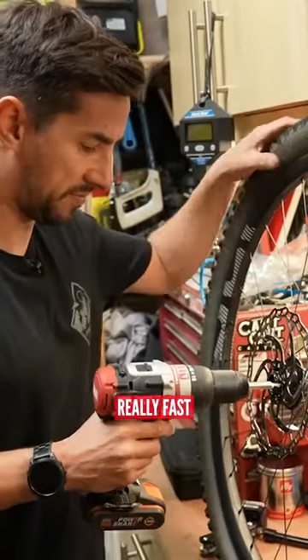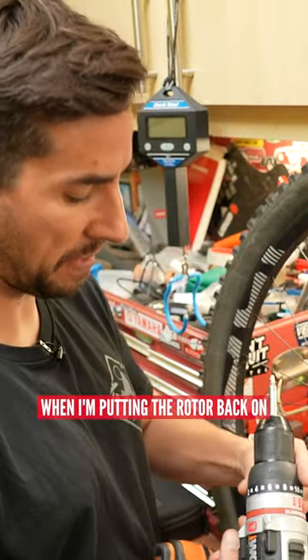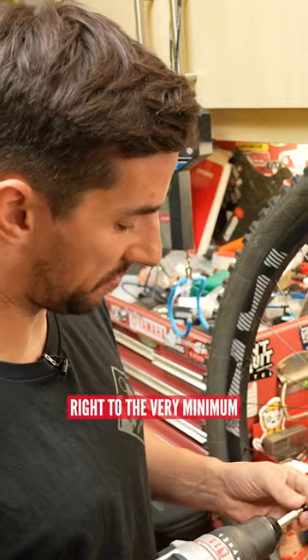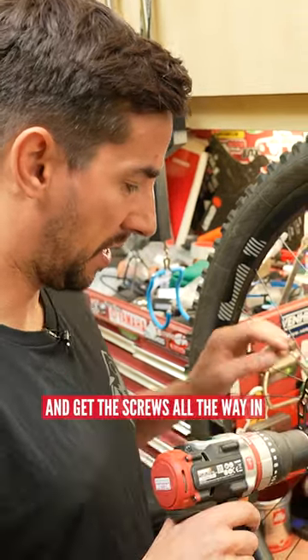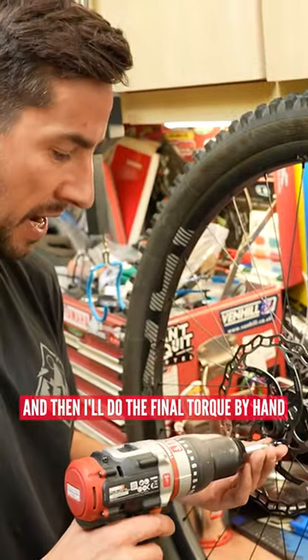It makes a horrible job really fast. When putting the rotor back on, I'll turn that tension thing right to the very minimum and get the screws all the way in, and then I'll do the final torque by hand.